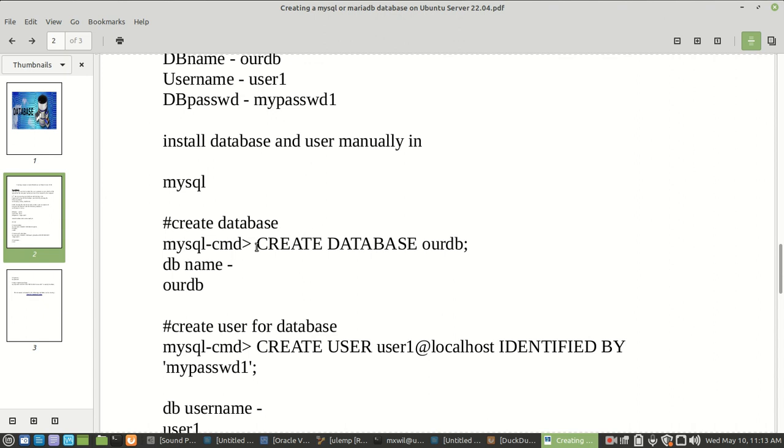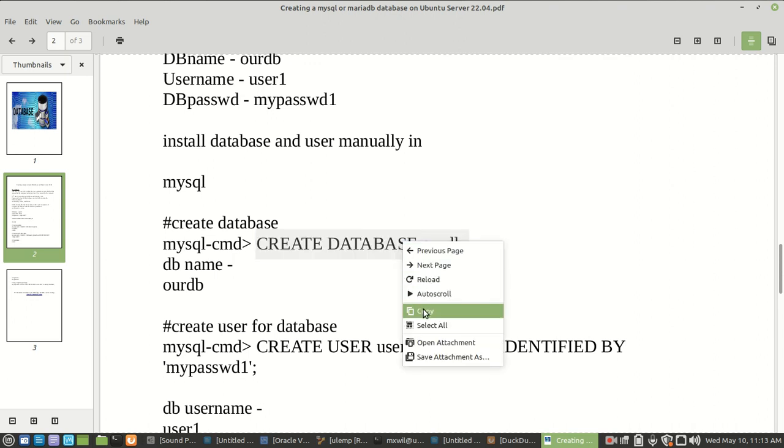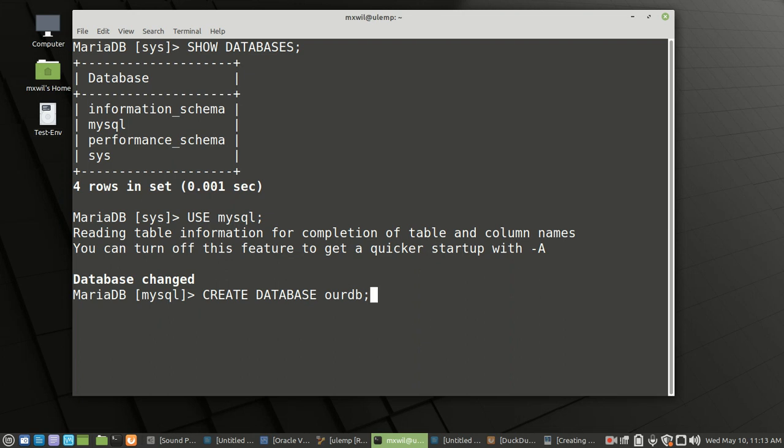These are the commands we're going to use to create our database. I'm going to copy and paste them in. You can name your database whatever you want — I'm going to name mine user1db. That worked — very good. Let's go on to the next command.